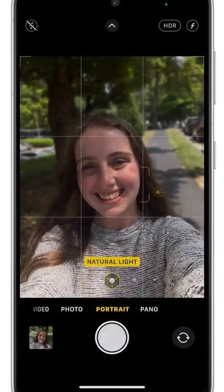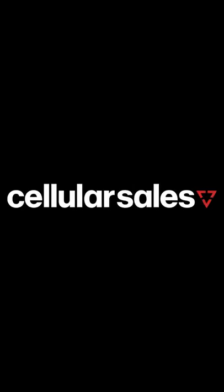Now you're selfie ready, so strike a pose and snap your pic. Check out the top 5 G phones with the best camera features at your nearest Cellular Sales.